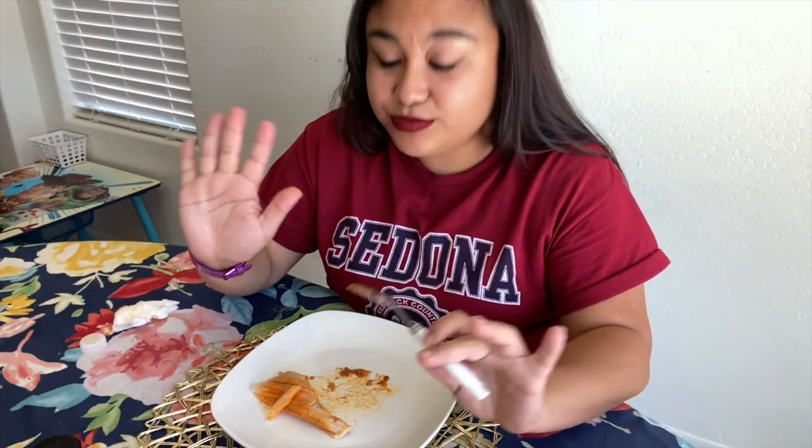This is my second time making tamales and I still have a lot of practicing to do, but not bad for my second try!